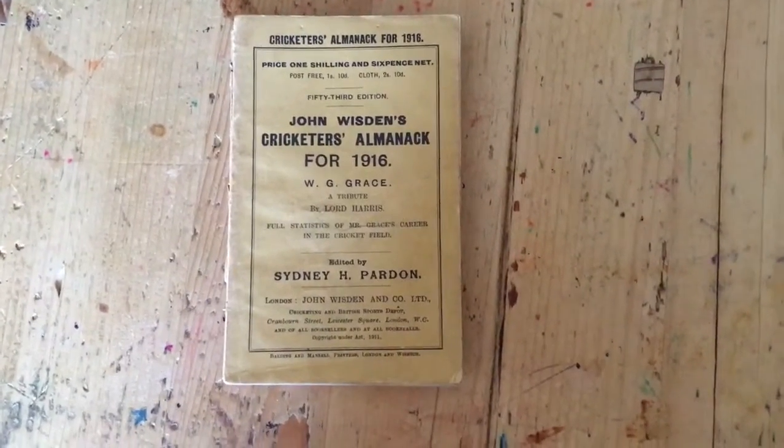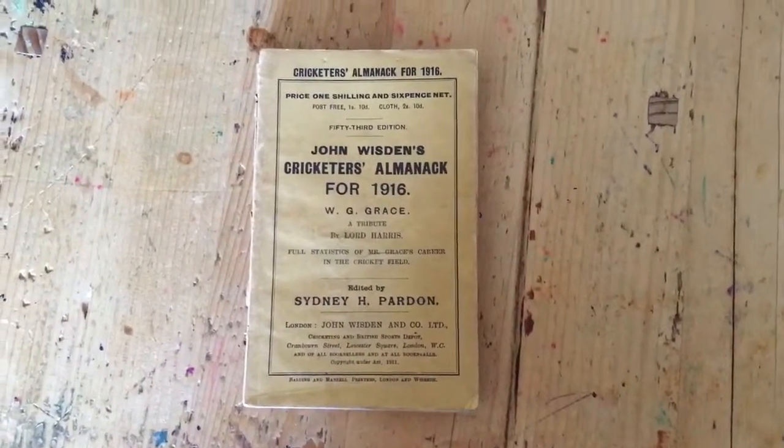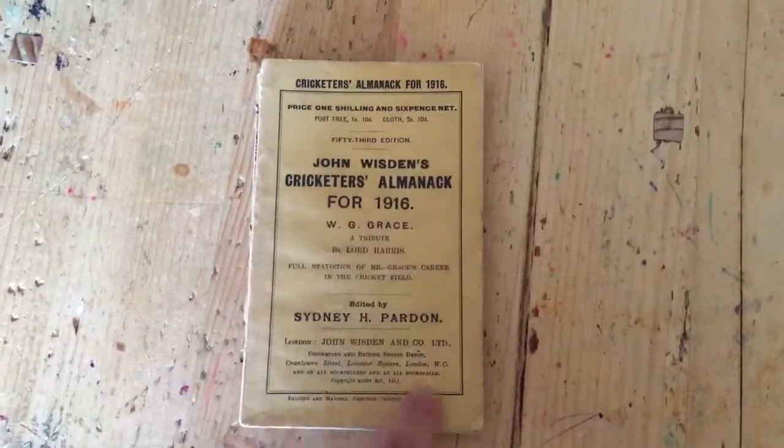Here we have a 1916 paperback. As you can see from the front cover, it's in very nice condition there.